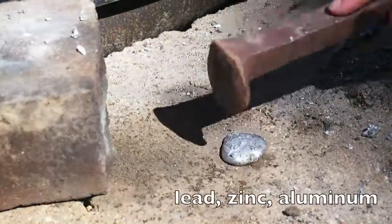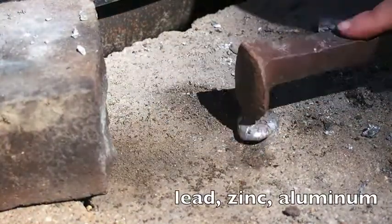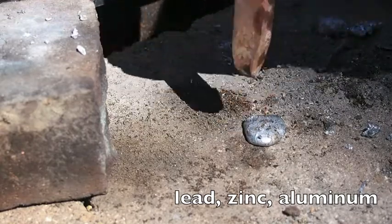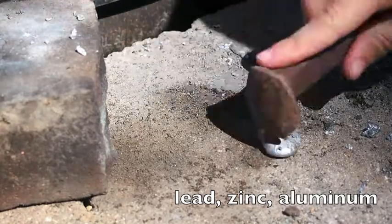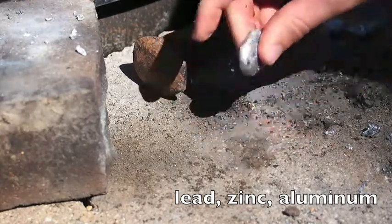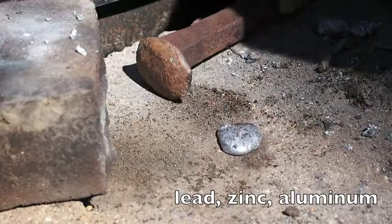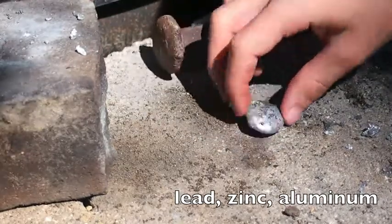Here I have a little bit of metal — aluminum, zinc, and lead — and it's still not brittle. You can certainly dent it, but it's not very soft. It doesn't seem to be cracking.